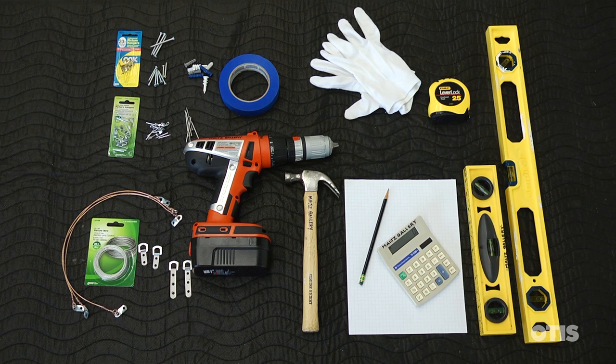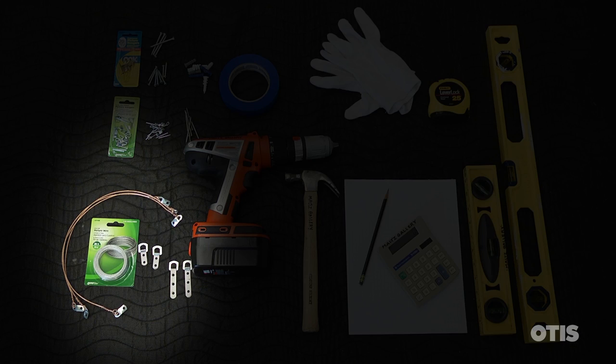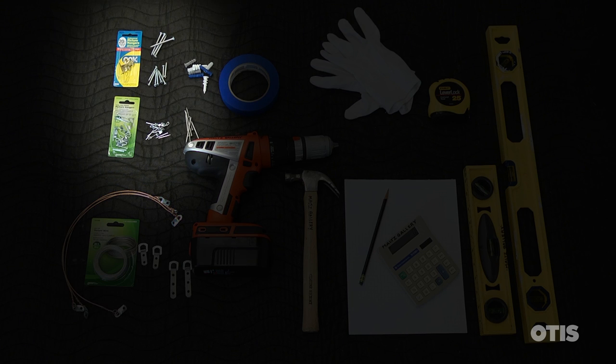The picture hanging hardware you'll need are D-rings, picture wire, and cleats. The different types of mounting hardware you could use are nails or screws for picture hangers and drywall anchors.